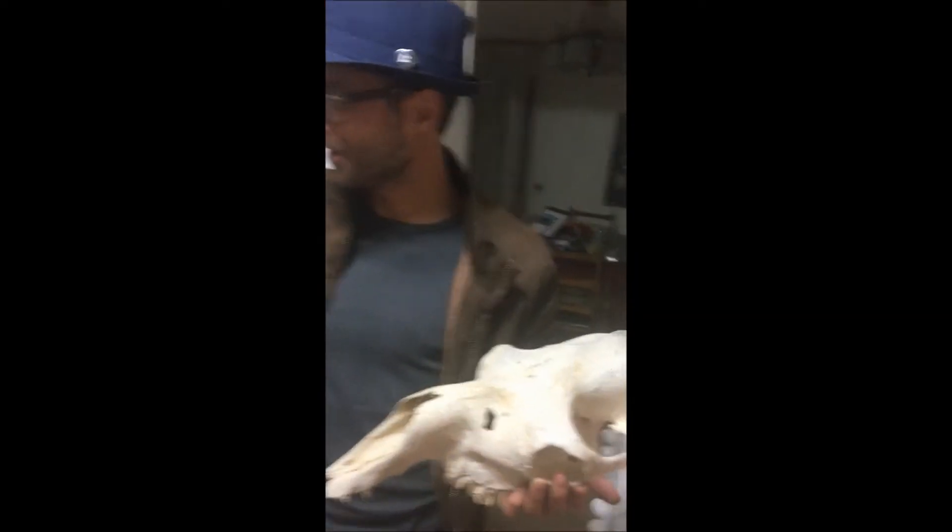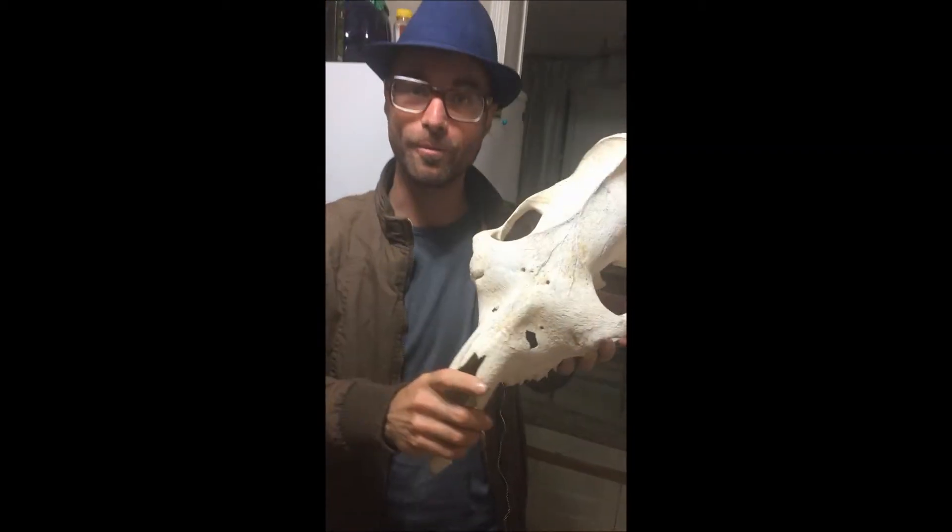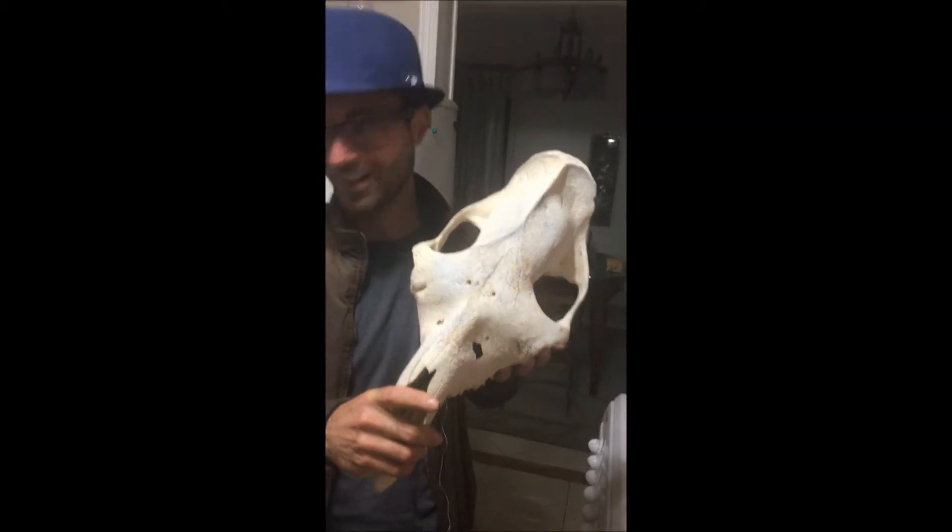Yes, guys! Here we are, Xavier and I. We found a camel in the desert, Sinai, Egypt, together with its bones, and we collected some dung of the camel.